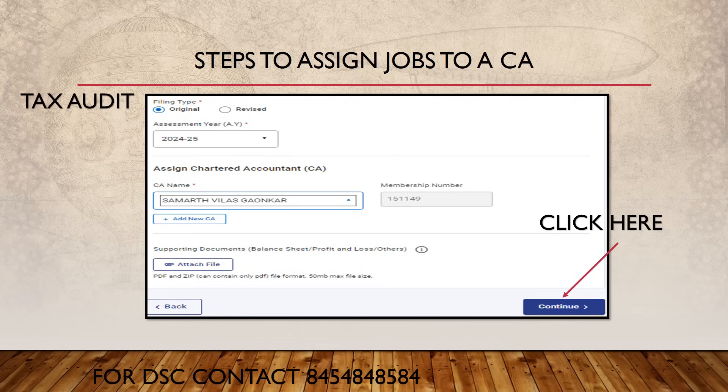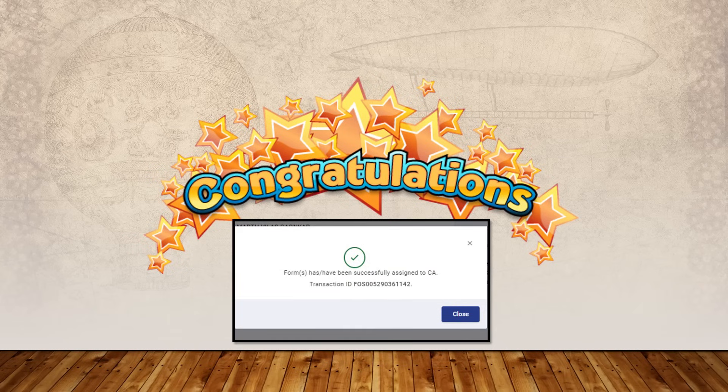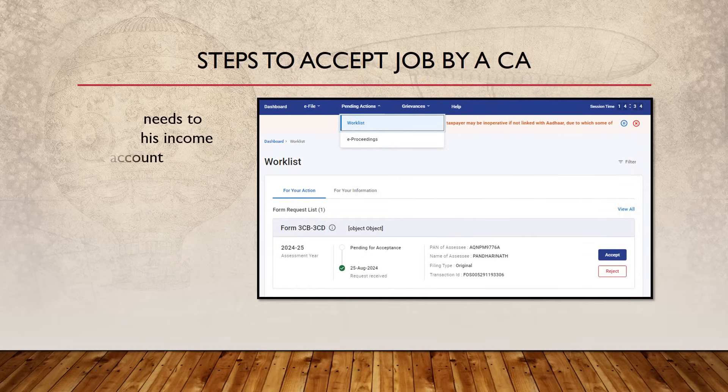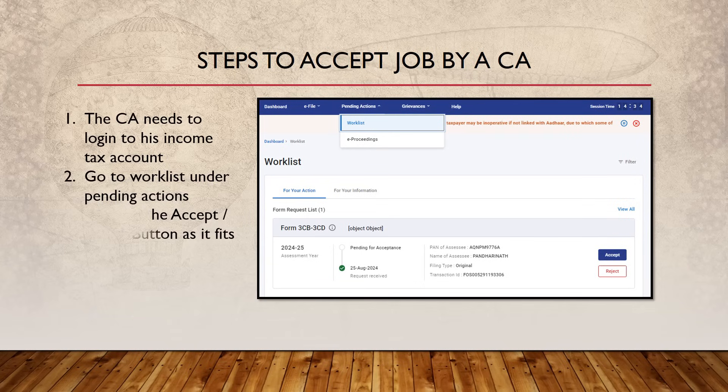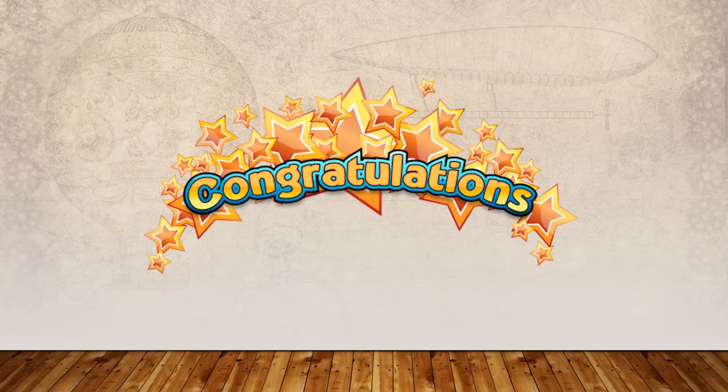Congratulations — you have added a CA to your Income Tax portal and assigned a job. Now, once the job has been assigned, the CA will log into his Income Tax account. Under 'Worklist' and 'Pending Actions,' the CA can either accept or reject the job as appropriate. Congratulations to all CAs for accepting tax audit and certification jobs! The due date is 30th September, so there is about one month remaining. Please appoint your CA as early as possible so CAs have sufficient time to conduct audits and certify what is required.